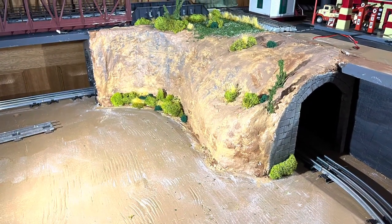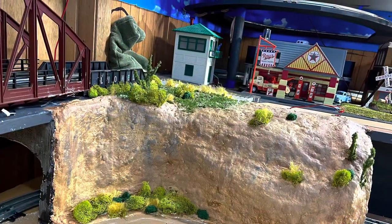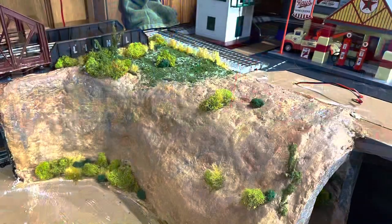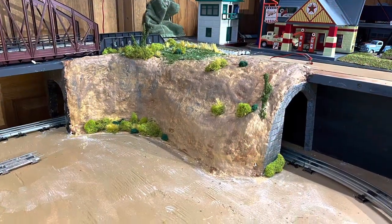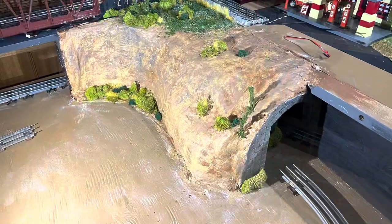So I decided to go ahead and paint the tunnel and I added some landscaping, so I hope you like the way it turned out. Once again, like, subscribe, hit that notification bell, and share this video with your friends. Thank you very much for watching.